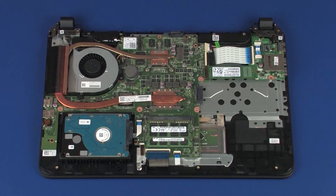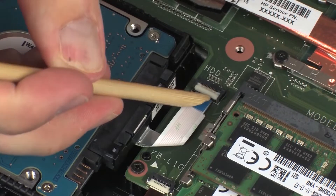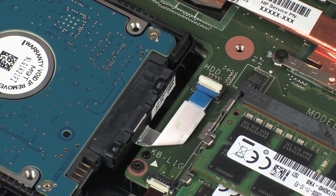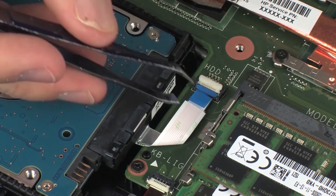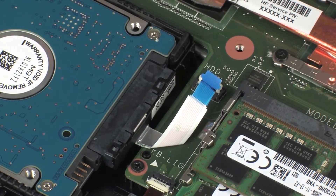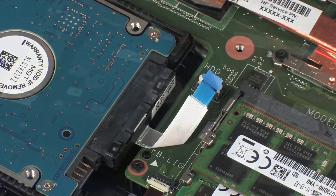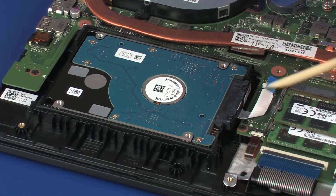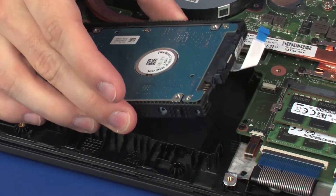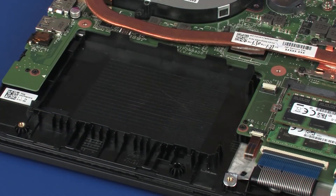Removal. Using minimal force, lift the locking bar up on the hard disk drive adapter ZIF connector and disconnect the hard disk drive adapter ribbon cable from the system board. CAUTION: Use care to prevent damaging the ZIF connector and ribbon cable. Lift the right edge of the hard disk drive assembly and slide the tabs on the left side of the hard disk drive assembly out of the notches in the top cover.